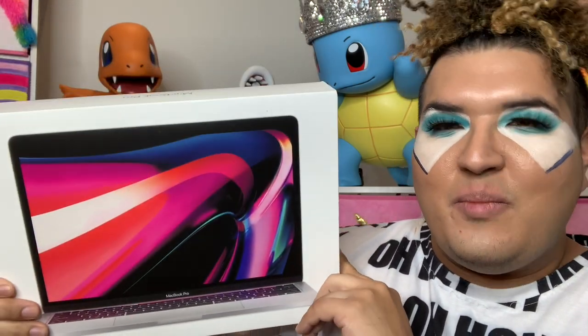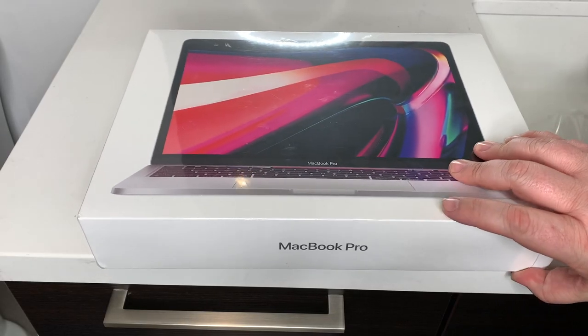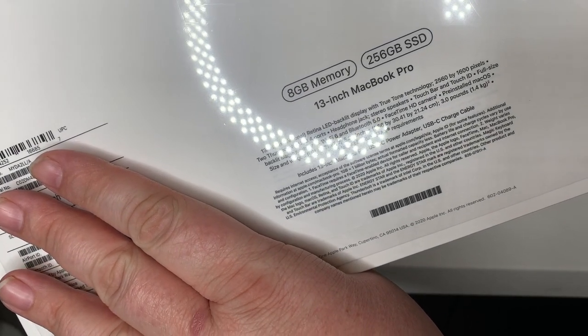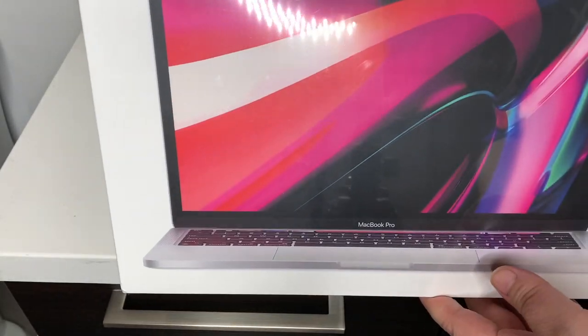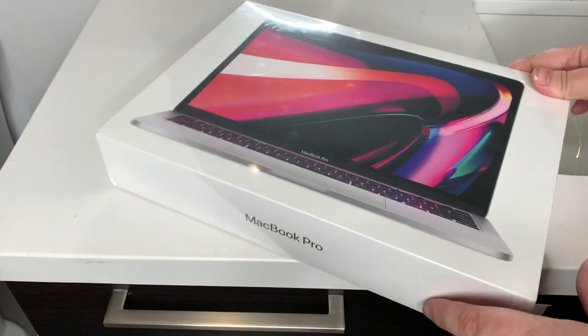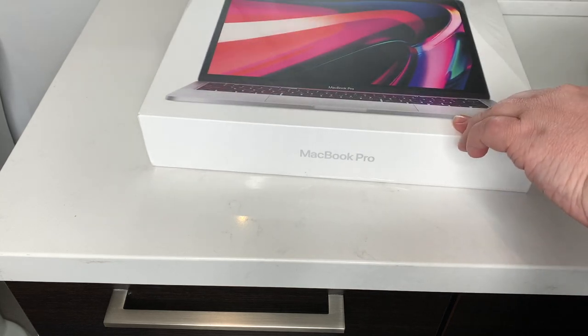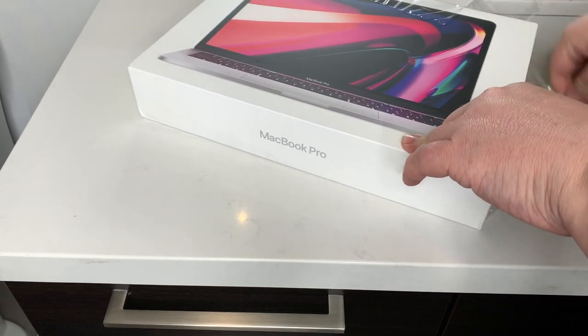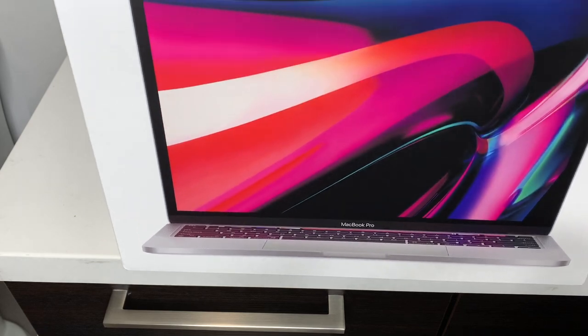Okay guys, so we got the brand new MacBook M1. I have Chris unbox it — here we go. We got the MacBook Pro here, this is the new 8 gig 256 SSD with the new M1 chip. It's hot off the press, gorgeous device, astonishingly powerful. So let's peel this puppy open and see what lies beneath. All right, get that out of the way — there it is, nice and beautiful.